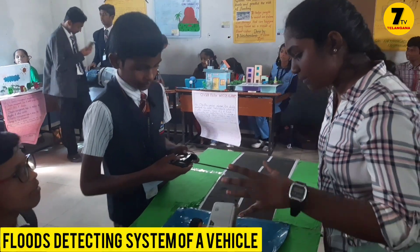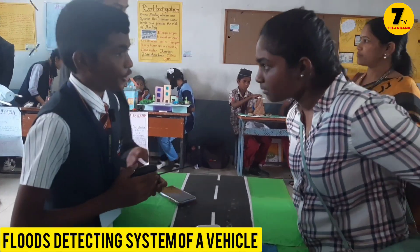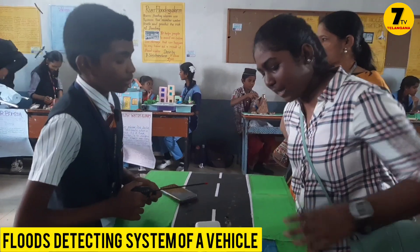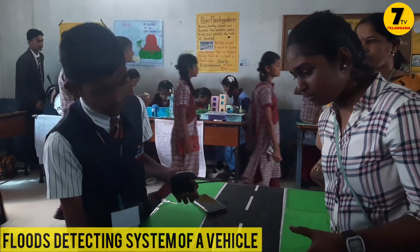It is helpful in disasters. Yes ma'am. It works on Arduino and similar modules. So it has sensors in it? Yes ma'am. The water layer sensor is placed at the bottom.